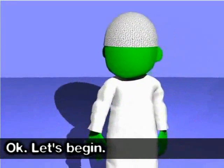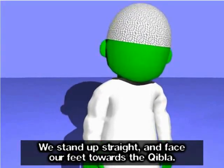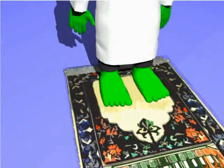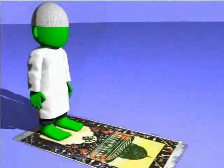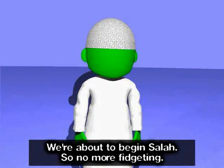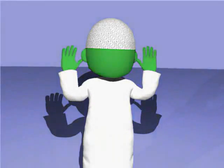Let's begin. We stand up straight and face our feet towards the Qibla. Arms on our sides and head up, we fix our eyes on the prayer mat. We're about to begin Salah, so no more fidgeting. We raise our hands to our ears. Allahu Akbar.